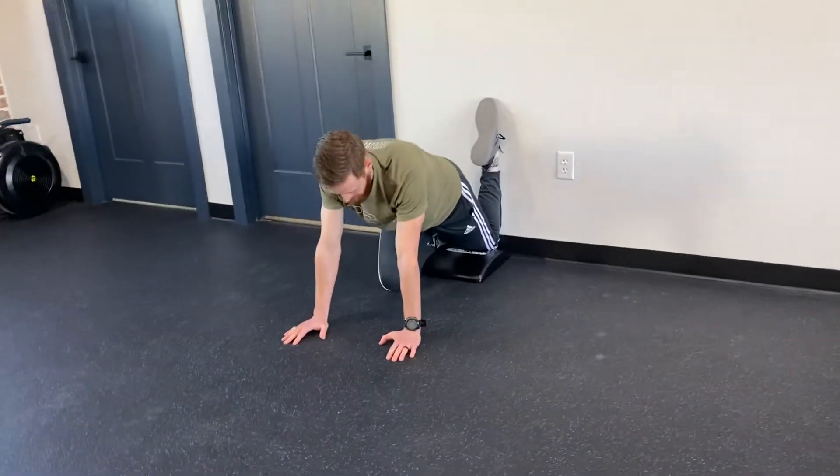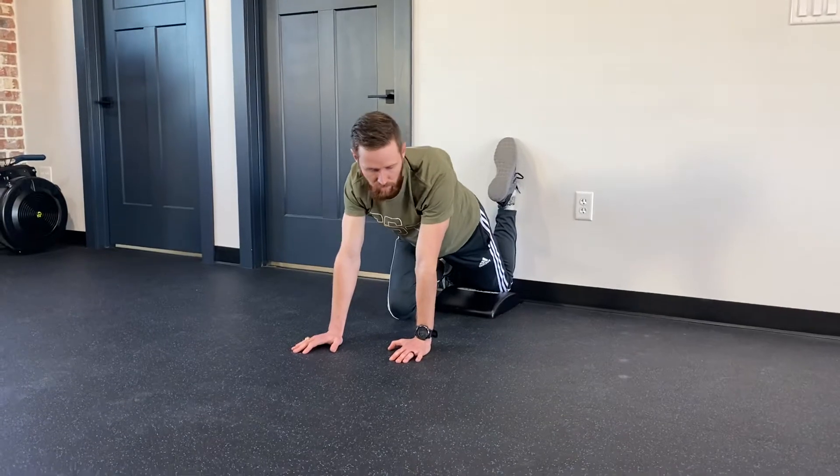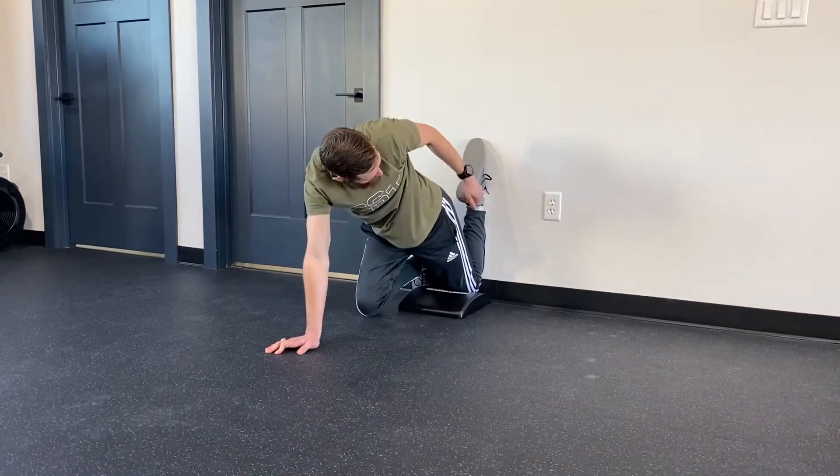You might have to start here first to do a stretch and do this for a couple times until you feel like you're not getting the stretch as much, but try to get the glute all the way to the heel.